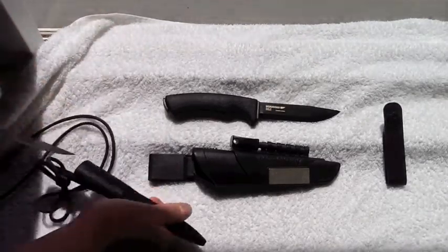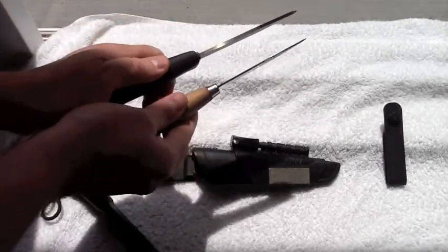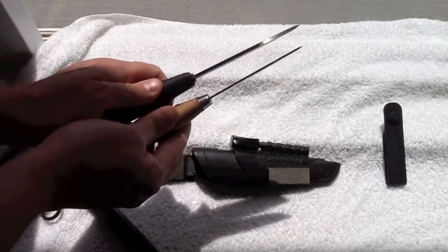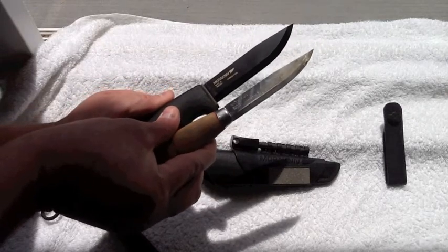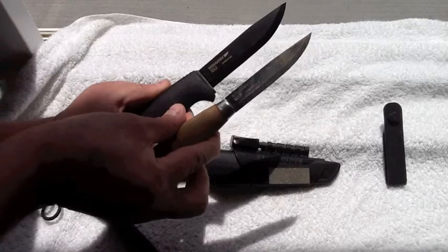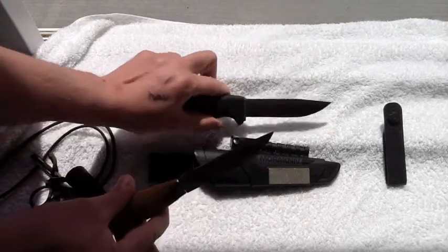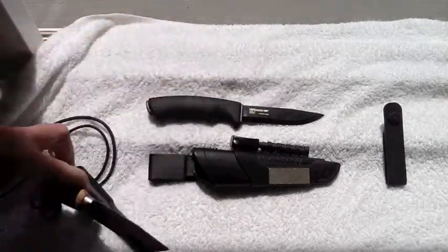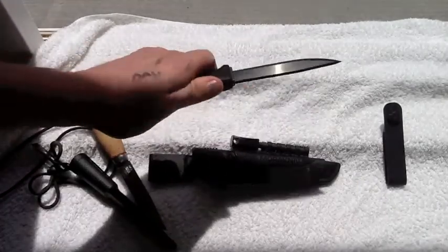The blade is an eighth of an inch thick. Here I've got a Mora Classic No. 1 right next to it so you can see the difference between the two knives. I've carried my Mora Classic on my neck as my neck knife for years, and these knives are a lot alike — but the Black is just so much thicker and beefier.